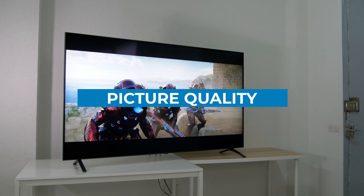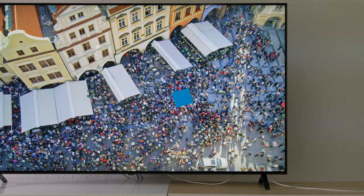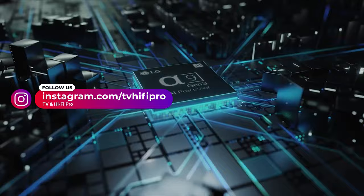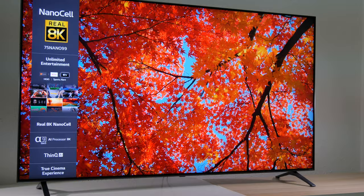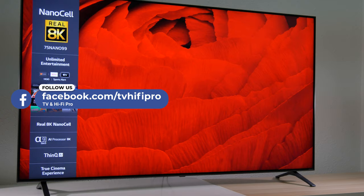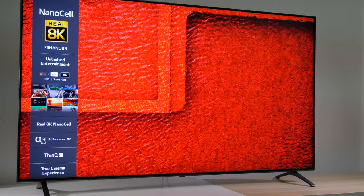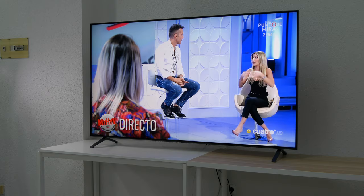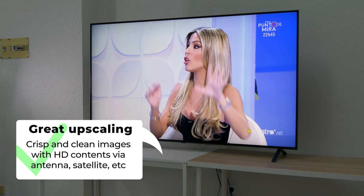Let's start by going over the picture quality of the new LG Nano 99. Currently there are very few contents available in 8K, so manufacturers are focusing on improving the picture processors to achieve a sort of 8K simulation with 4K resolution content. The LG Nano 99 comes with the new 3rd generation Alpha 9 processor and does a really great job handling any source no matter what the resolution is. The native 8K content looks stunning with an impressive level of detail, but even full HD and HD content looks really great thanks to the splendid upscaling of the Alpha 9 processor.